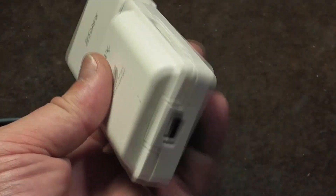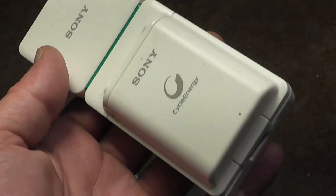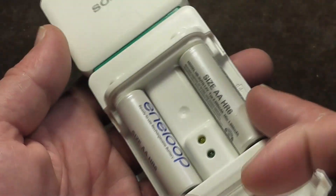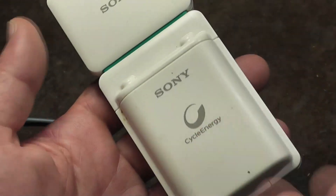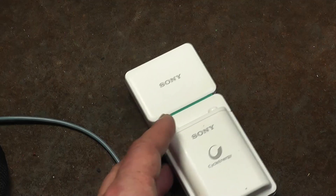I thought it was kind of an interesting idea to have this kind of hybrid battery charger and power bank. But I can see why they discontinued it, because you just don't get enough energy out of nickel metal hydride AA batteries. This whole thing would be much better off — for the same size, this would be a pretty big power bank, probably a 10,000 milliamp hour.